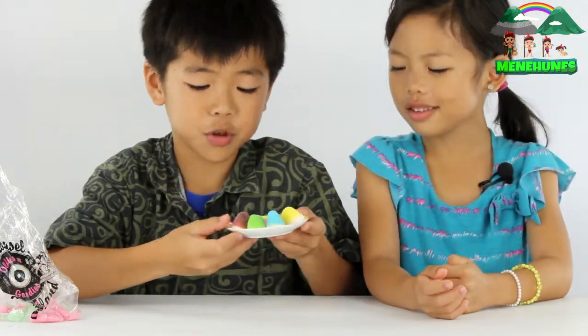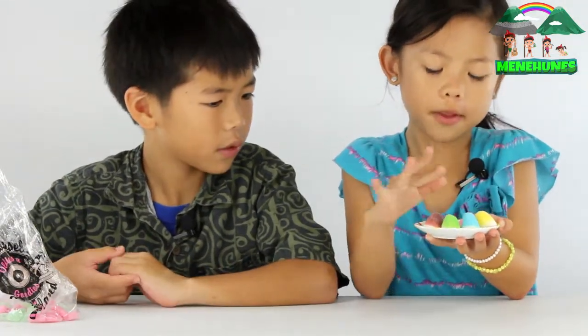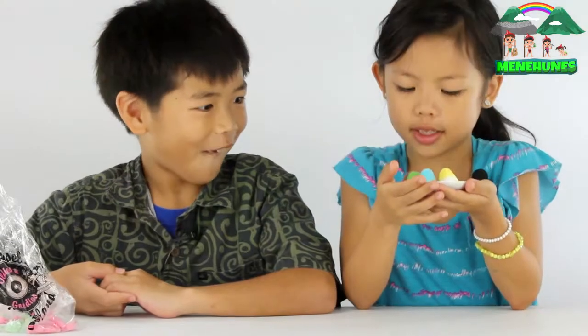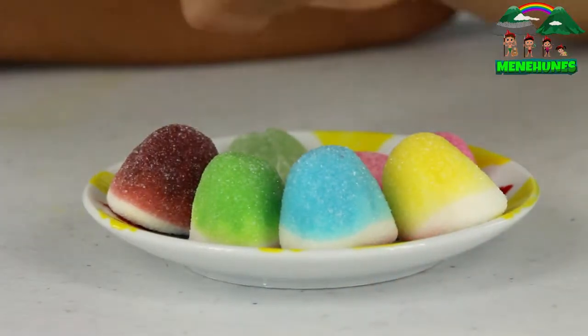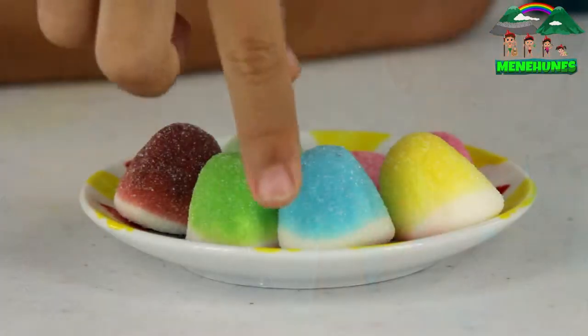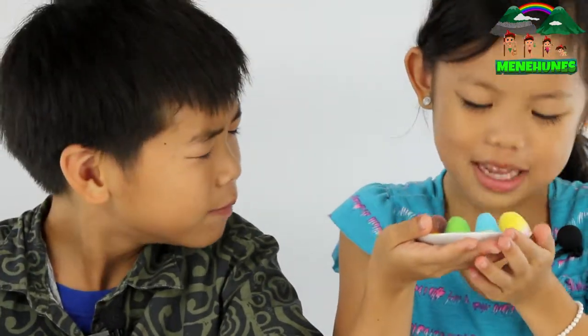Now we're going to take a look at the gumdrops. What we have here is purple. All of them are bouncy, and they have sugar on them. The first one is called grape — it smells like sugar and grape together. Next one we have is apple; it smells like apple and sugar. Next one we have is raspberry — smells like raspberry. And the last one we have is lemon; it smells like sugar and lemon.